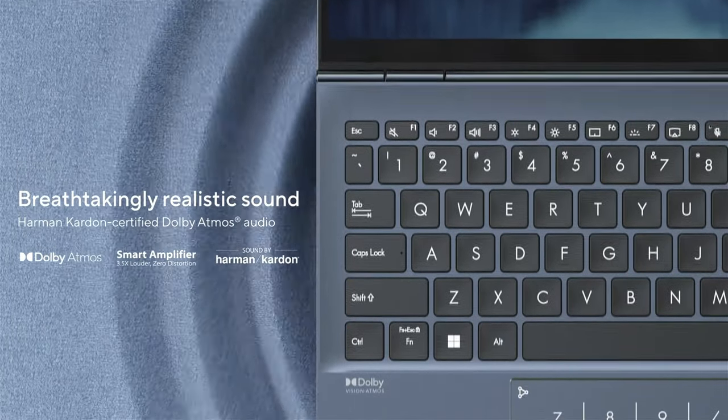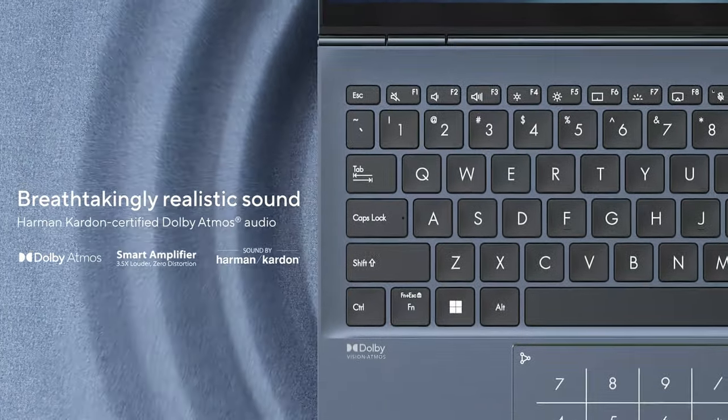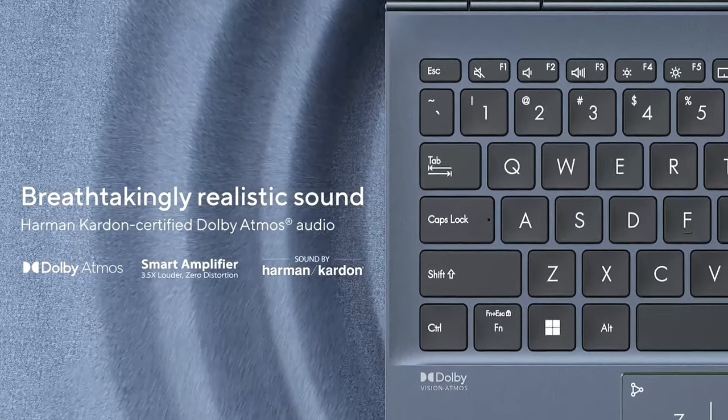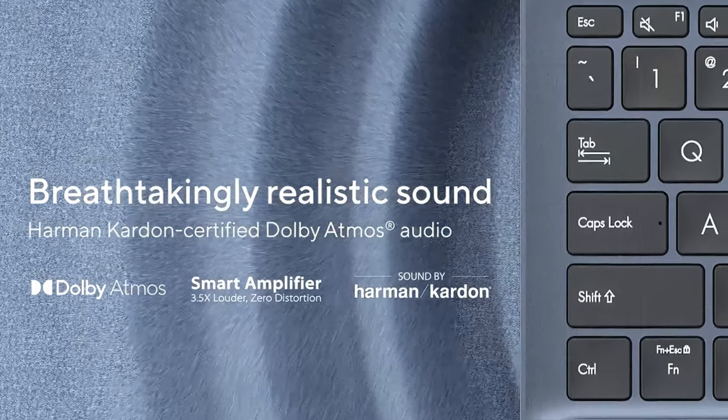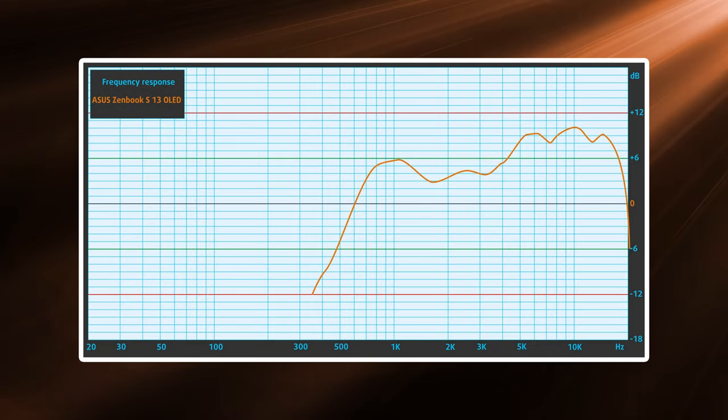There's a competent sound setup with two bottom-firing speakers, which do have Dolby Atmos support. The unit has been tuned and approved by Harman Kardon, showing no noticeable deviations from clarity across the entire frequency range.